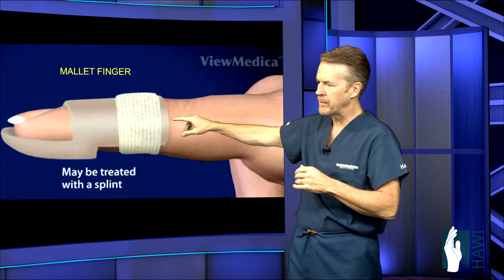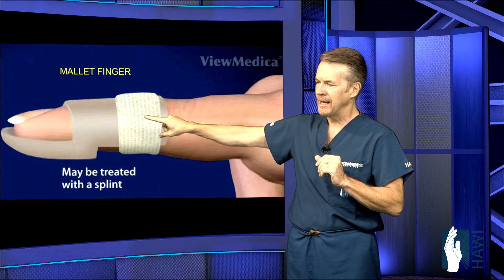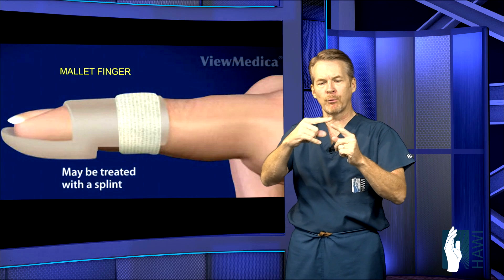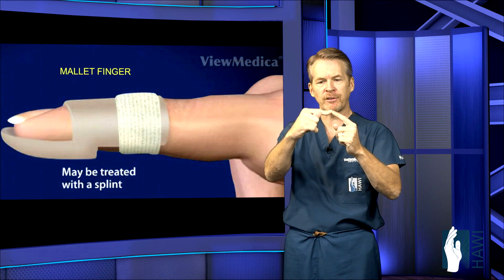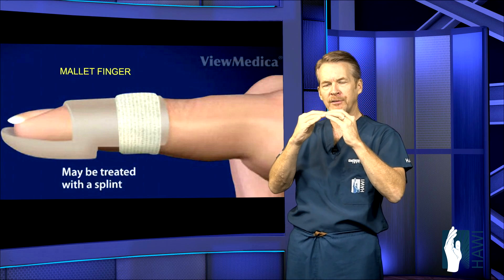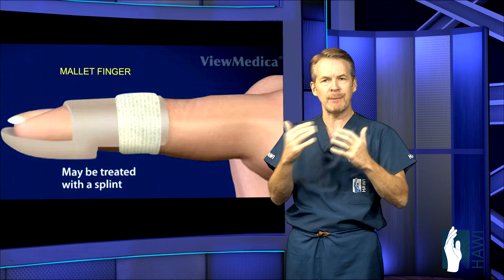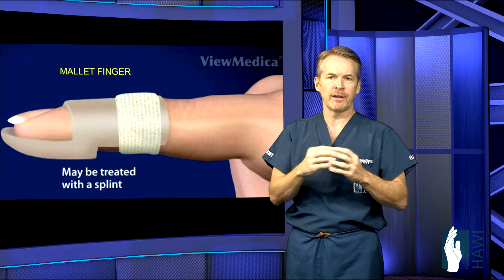How is this treated? It's called a stack splint — S-T-A-C-K — stack splint. These come in different prefabricated sizes, and we usually send patients to a therapist who will put these on. Sometimes they'll make a custom one that's lower profile. The key is to hold that joint slightly hyperextended so the tendon has a chance to heal back to the bone. It takes about six to eight weeks in place, and if it comes off at any point during healing, you've got to start all over. This can be effective up to several months from the time of injury.